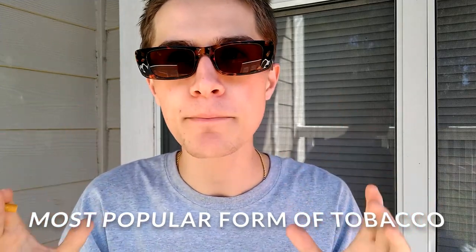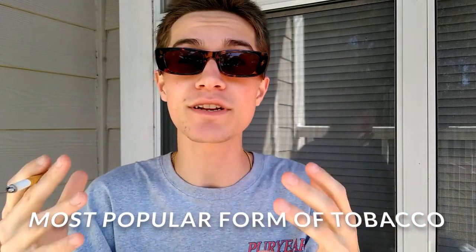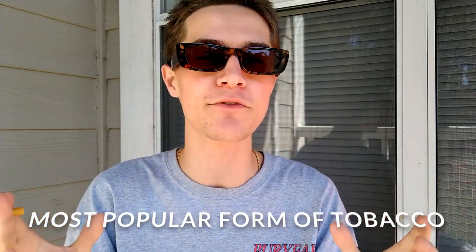Cigarettes are super common — they're the most popular form of tobacco products you can smoke, selling over 18 billion cigarettes per day worldwide, which is absolutely insane. It's a multi-billion dollar industry. The majority of cigarettes are filtered, but they used to be unfiltered up until the 1950s.